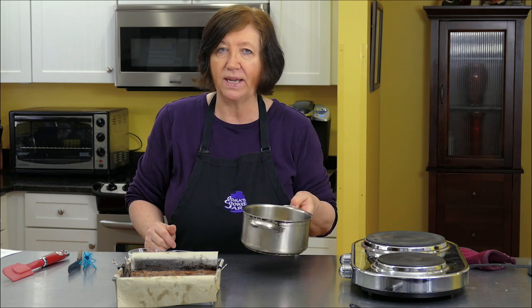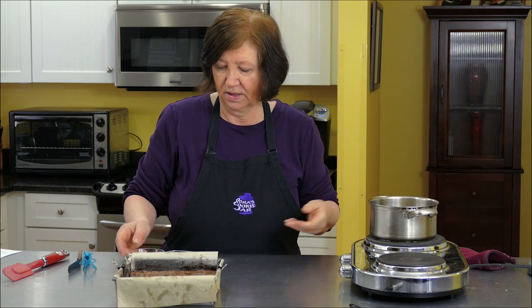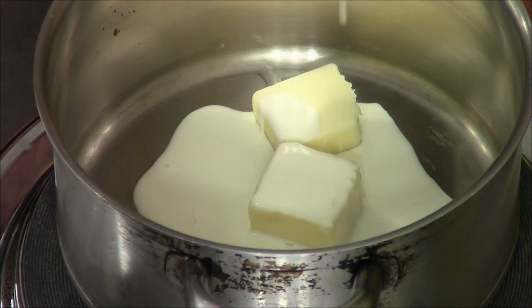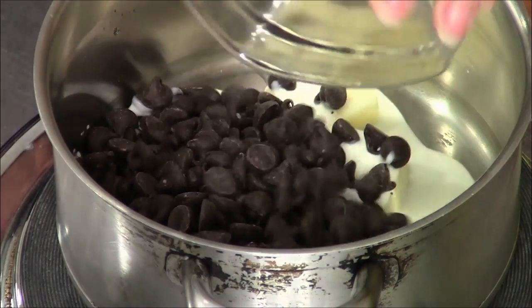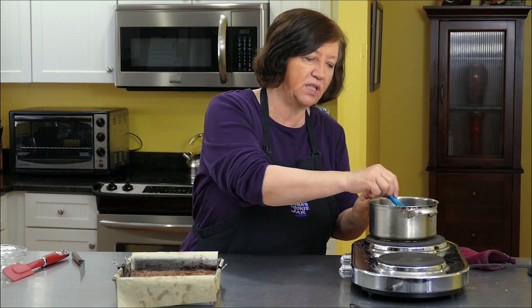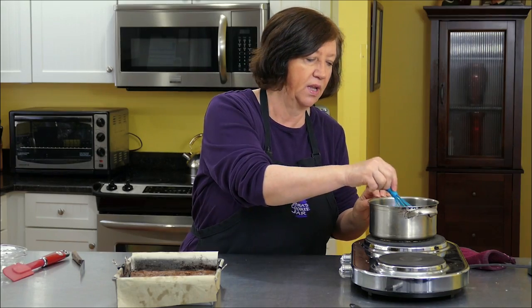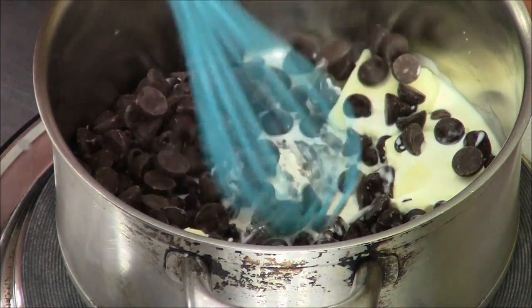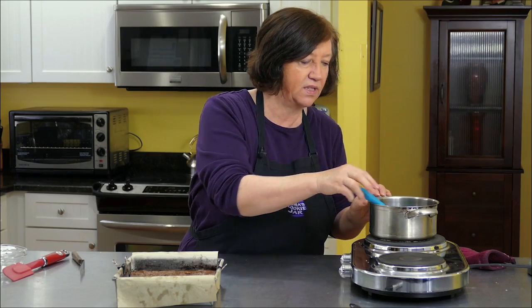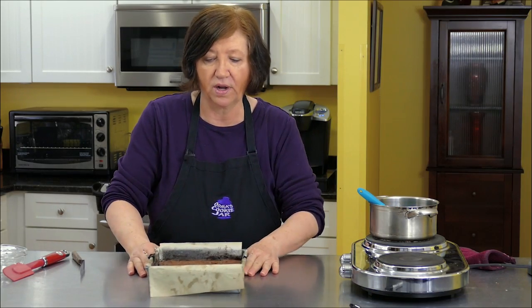In a pot I've got three tablespoons of butter and two tablespoons of heavy cream. This is a version of ganache, and six ounces of chocolate — a darker chocolate, so it's not quite as sweet. Just wait until this melts and then we're going to pour it on the brownies.